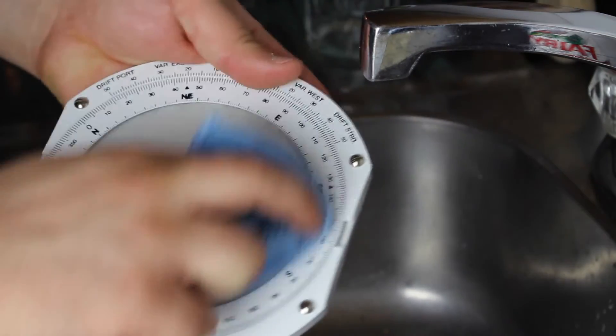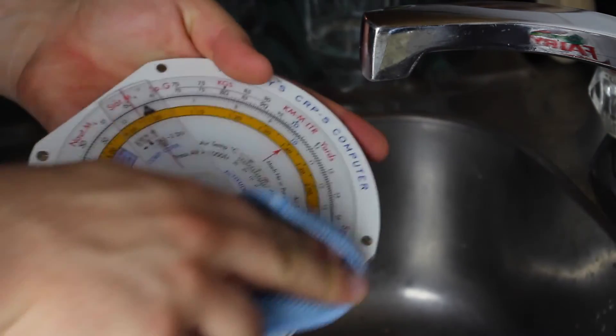Once you're done, go ahead and use the dry part of the cloth to dry it out. Well, that's it for this video, I hope you enjoyed it. Next time we'll be using the CRP5 with basic calculations and finally get our hands dirty.